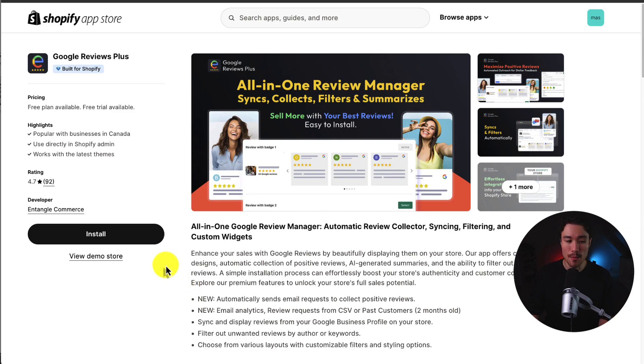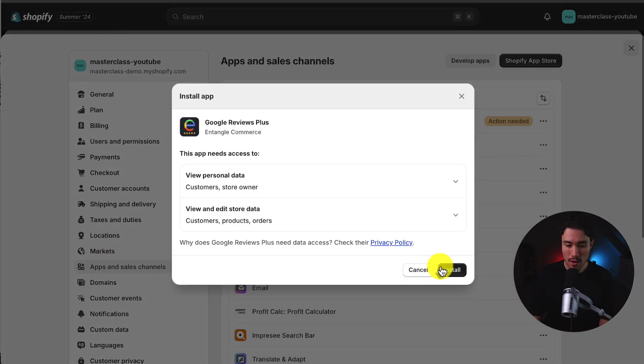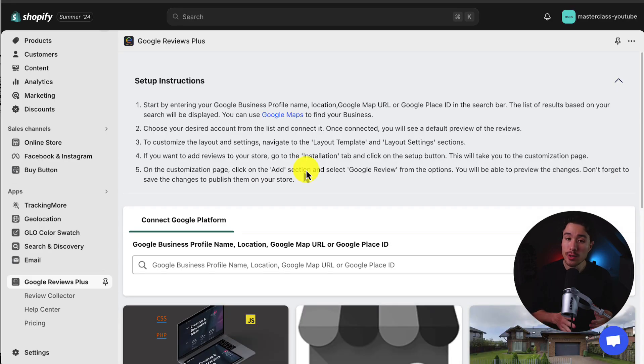I'll leave a link for this in the description below. Once you're on the app page, just click install and this is going to begin our installation sequence. Click install again and now the app is opening up, bringing us to the setup page.